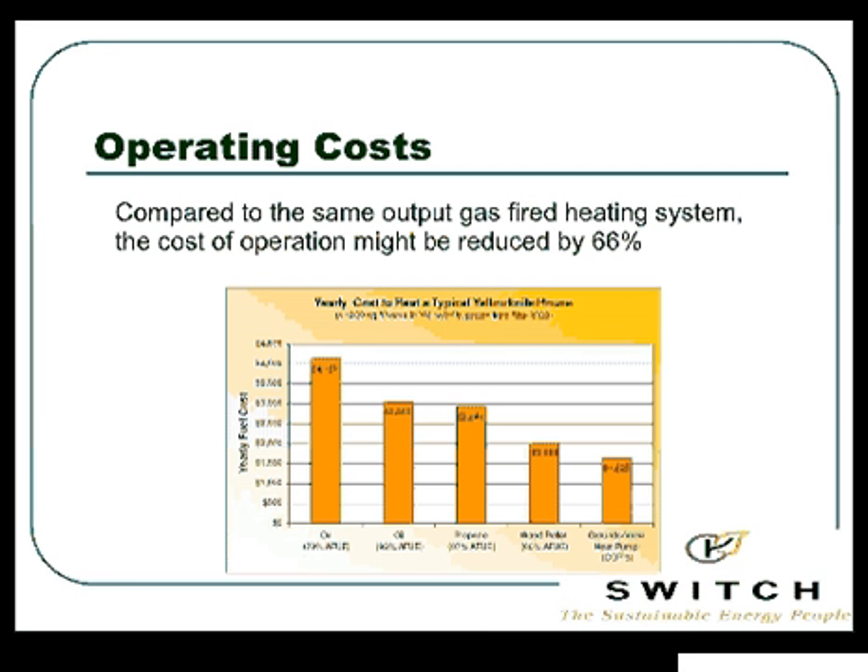Here's operating cost. When you go to the website you'll see — this is from May 2008 data using Yellowknife. You can see oil at 70% efficient, an oil furnace at 95%, propane, and wood pellet. Way on the far end at the lowest operating cost is our Geo Exchange system. We can save upwards of 66% of our heating and air conditioning costs in our house.